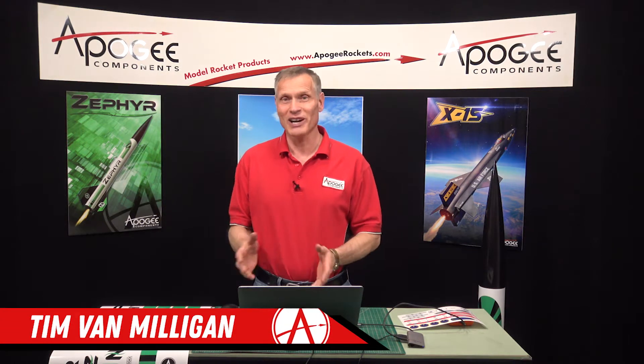Hi, I'm Tim Van Milligan. Welcome to another edition of Behind the Scenes at Apogee Components. We'd like to do these videos every now and then to let our customers know of those exciting things that we think are happening here at Apogee, so you can get a feel for what's going on and be kind of part of the family.